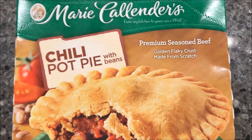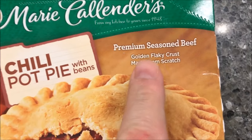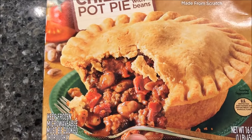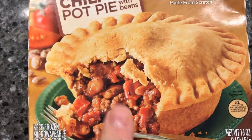Hey guys, welcome to another lunch and review. Today I'm going to try this Marie Callender's chili pot pie with beans — it's premium seasoned beef with a golden flaky crust made from scratch. It's $2.28 at Walmart and the picture looks pretty good. I love pot pies and I like chili, so we'll have to see.